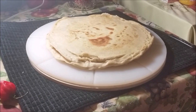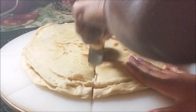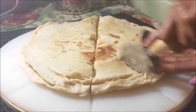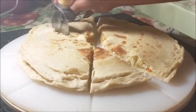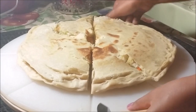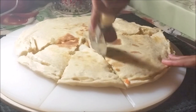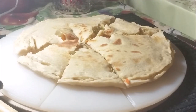I have it on my cutting board now and I'm going to slice it up with my pizza cutter. Look how crispy it is!